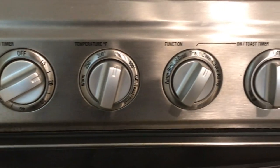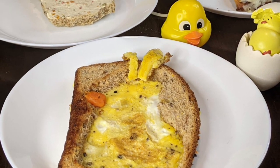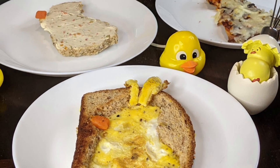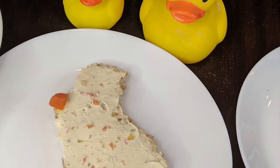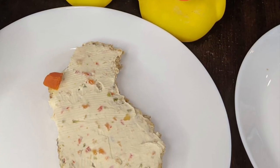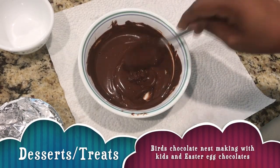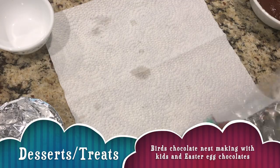Turn on the oven for 10 to 12 minutes at 350°F, using only the bake mode. I hope you enjoyed all the dishes shared so far. The next surprising and last dessert dish I'm sharing is made with chocolate, so do check the complete video and share it if you like.